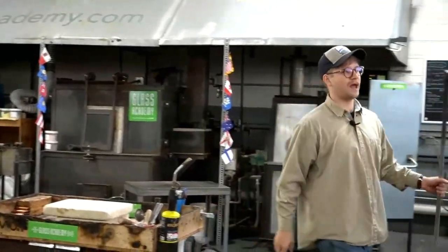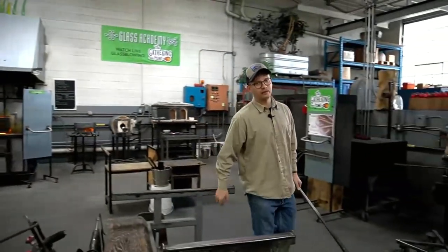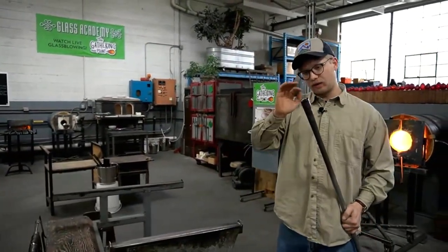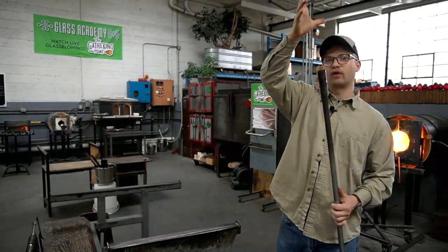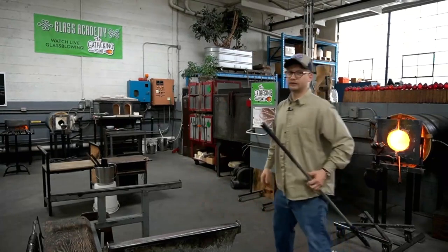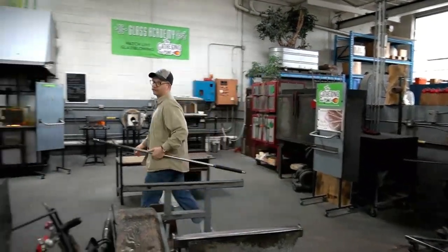It's going to take Matt a quick second to heat this up once he picks up the red. But the idea is I'm going to get a little bubble, gather it up, put a tiny little bubble on the end of this. And then we're going to drop the red over and overlay it on top, so it's a beautiful smooth lava coat of red.